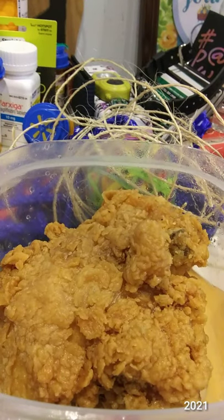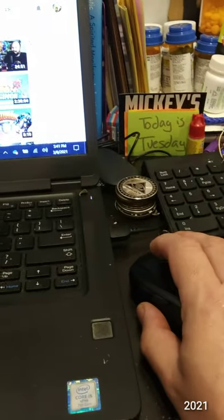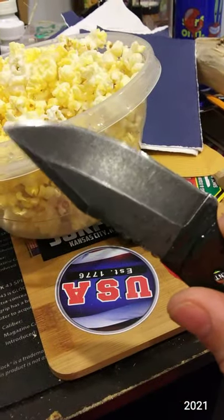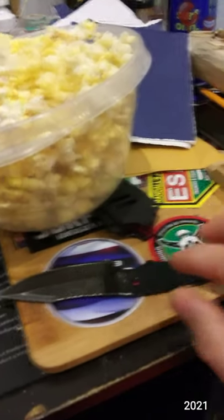Leftover Church's chicken, watching some video about Zoids, eating some popcorn — and then using this knife, the model 8607, for some woodworking just for fun.